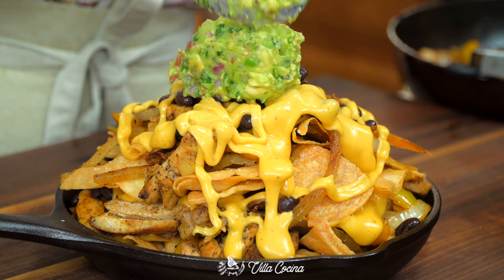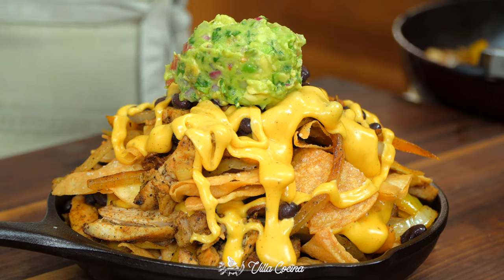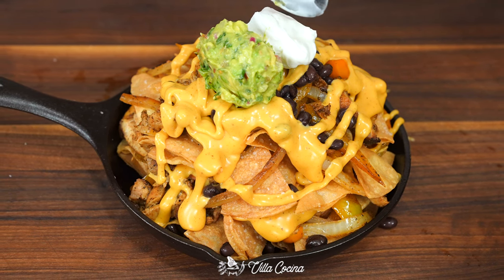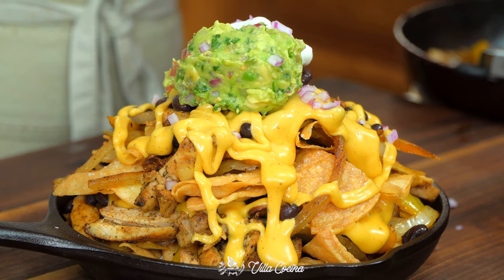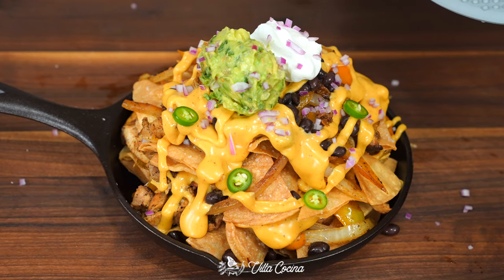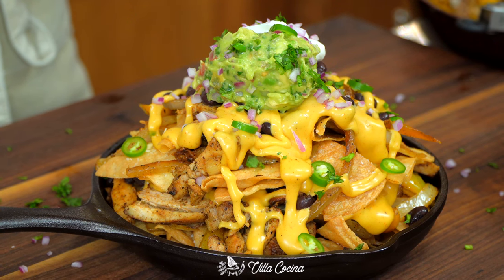Finally, top with fresh guacamole — I'll leave the link to that recipe in the description box — some sour cream, diced red onion, sliced serranos, and chopped cilantro.